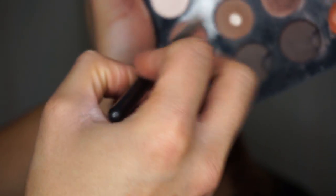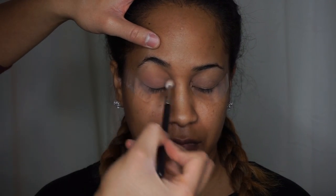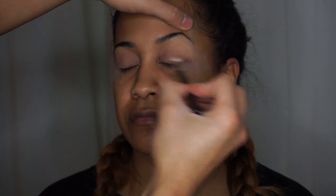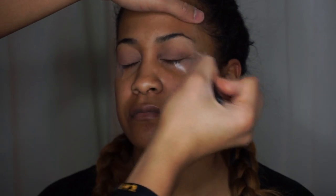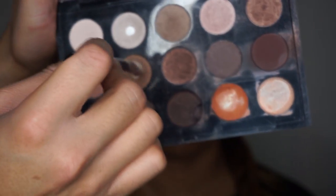To get started on the eyes, I'm gonna take my 217 brush and the color Soft Brown and put this all over her eyes to act as a base color. Once you have Soft Brown on both eyes, I'm going to take Saddle with the same 217 brush and apply this right in the outer corner and up into the crease as a transitional color.